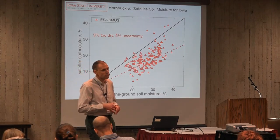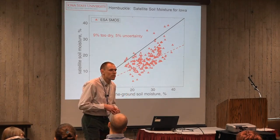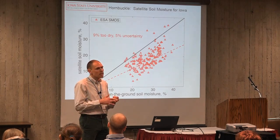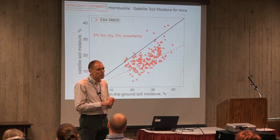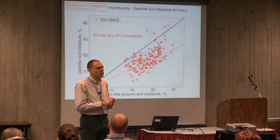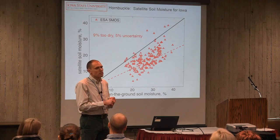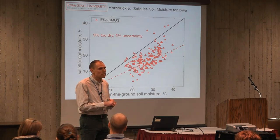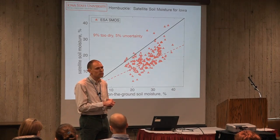Why only 20 measurement sites to validate a 40-kilometer footprint? Cost and practicality. We've got to find 20 people who will allow us to bury soil moisture sensors on their farm and let us access them whenever we want. The more sensors we have, the more expensive it is, and the more we have to maintain and replace when they fail. So it's a compromise.